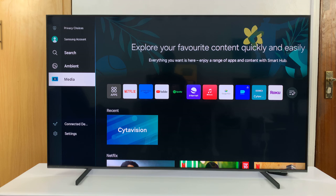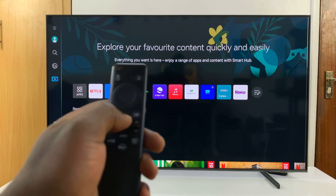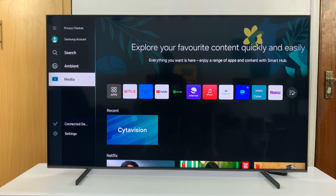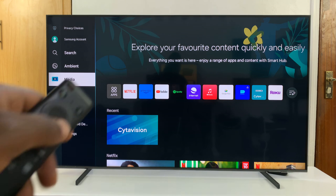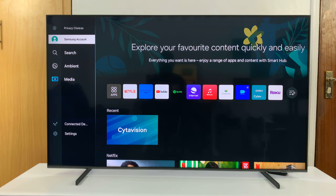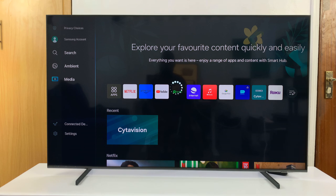To do this, just go to the home screen of your Samsung TV and then go to the menu — either on the left-hand side, or for some TVs it might be at the bottom — and then click on Samsung Account.